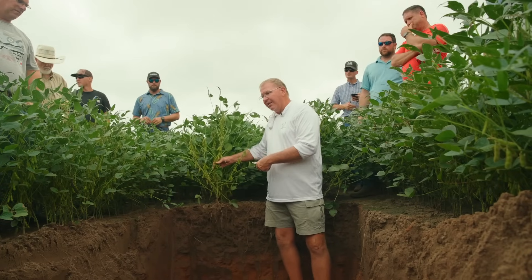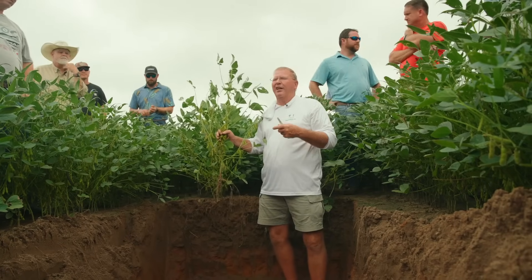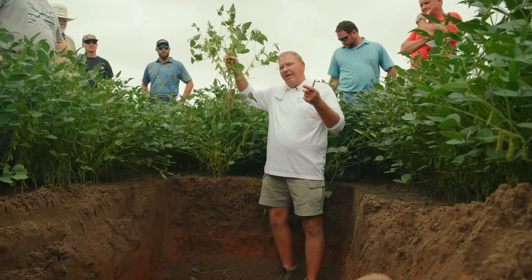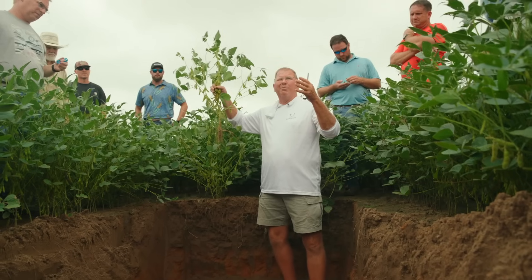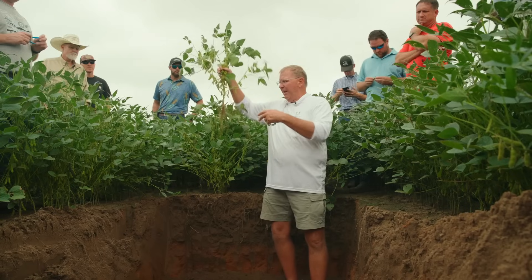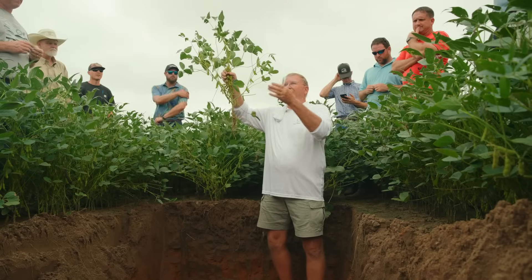On soybeans — think about what fertilizer soybeans really covet. Nitrogen. They make their own. Now, yesterday in a meeting, they said when you get over that 60-bushel range you might need a little more nitrogen — they said 60 to 80 bushels. I always thought if the bean can make enough nitrogen for 80-bushel beans — but I think what they're saying is there's a transition between 60 and 80.